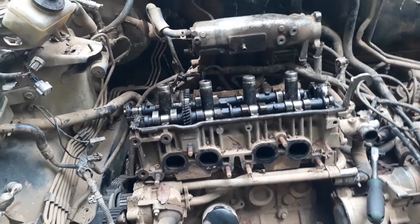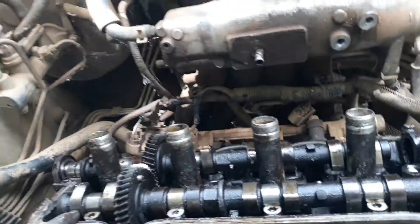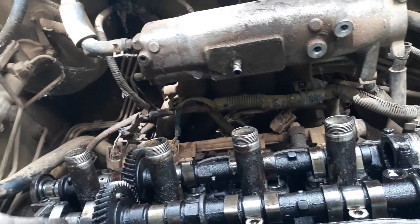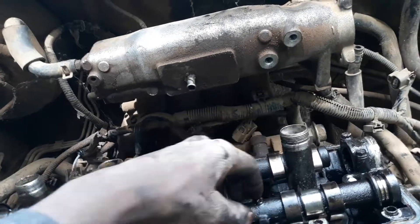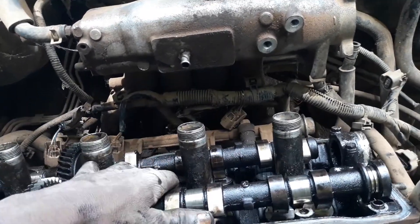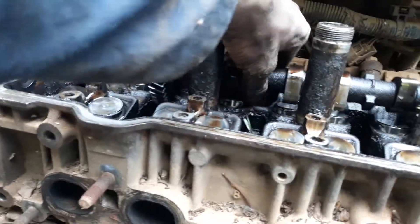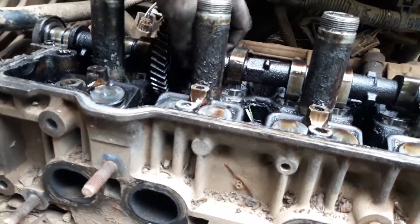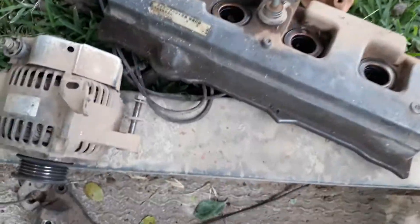At this stage I've removed the tappet cover, and I've also unscrewed the camshaft cups. Now I'm removing the camshafts — this is the exhaust camshaft right there, and this is the inlet camshaft right here.